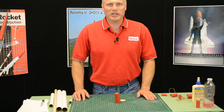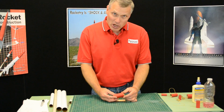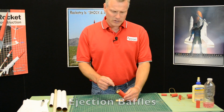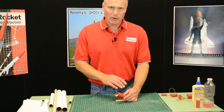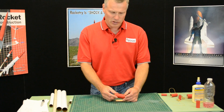Hi, I'm Tim Van Milligan. Welcome to the Apogee Rocketry Workshop. Today, I'm going to talk to you about ejection baffles. The purpose of an ejection baffle is that it takes the place of wadding. You can use wadding, an ejection baffle, or you can use Nomex cloth. They all do the same thing — it protects the parachute from the heat of the ejection charge.